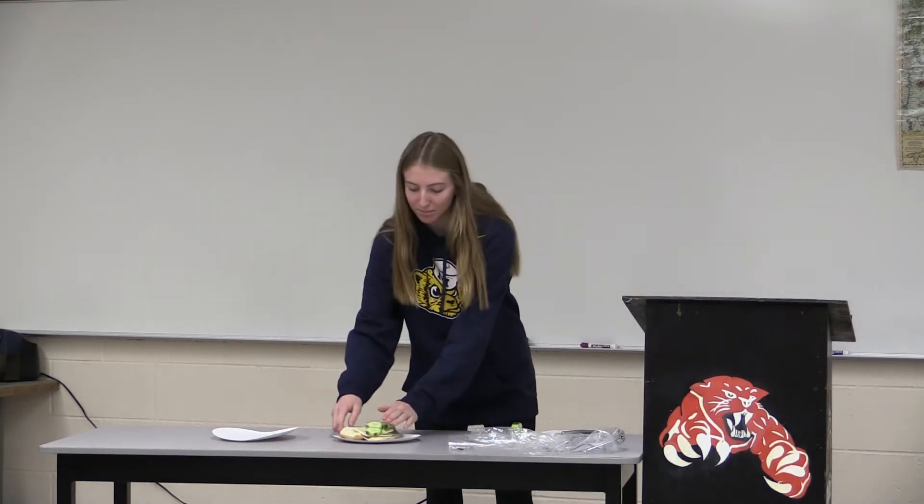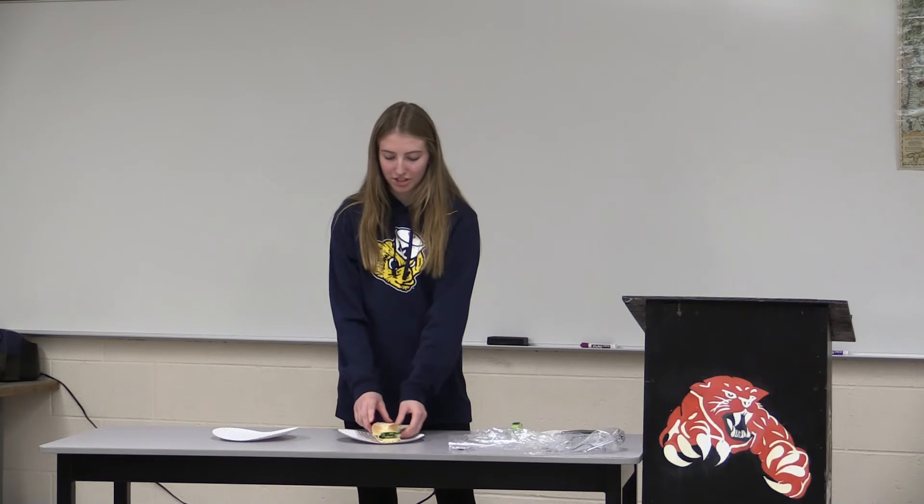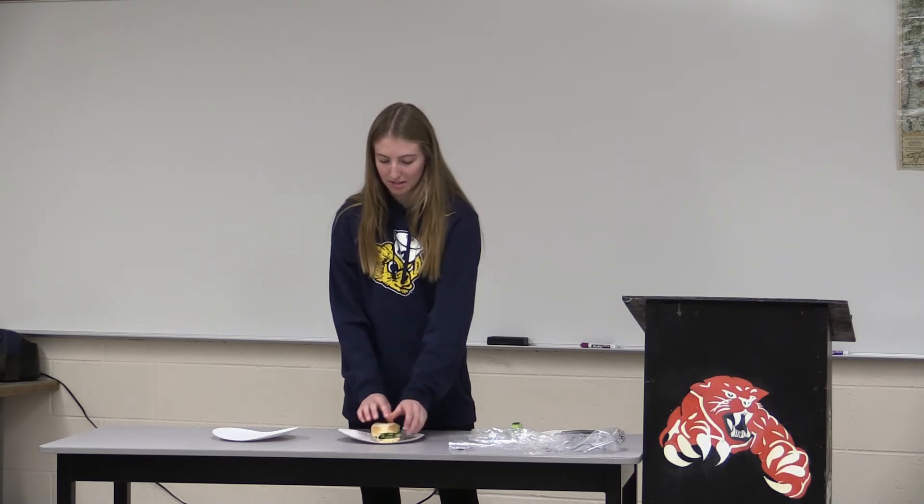So, after everything is done, you are going to take the top of the sub bun and fold it on top of the toppings. Usually what I do is take a toothpick and put it in the middle just so it doesn't all fall apart, but unfortunately I didn't have any more toothpicks. Toothpicks are helpful just because it could open and make a mess.